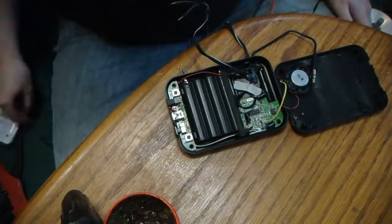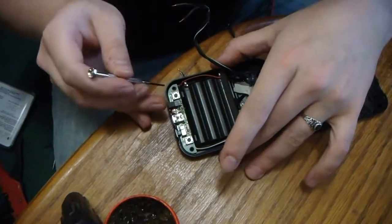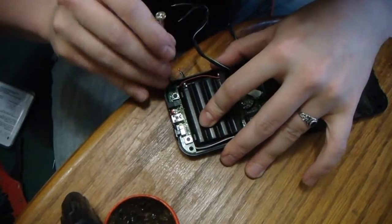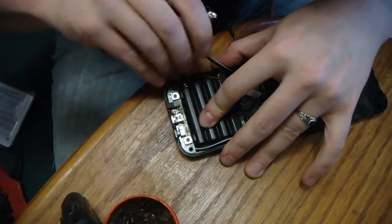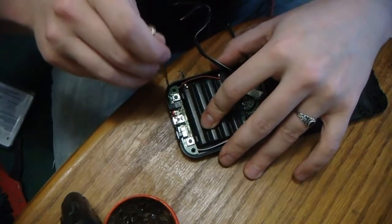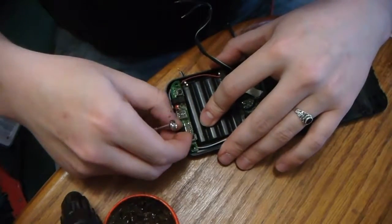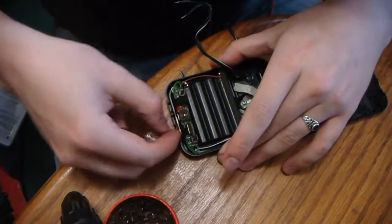I'm just going to show you exactly how to get this off. Your buddies, remember Walmart, two for ten. You got to stick this down there and just pop it up. Same deal as before — don't break any wires. You don't want to give yourself any extra work. This ribbon cable up there will come up.